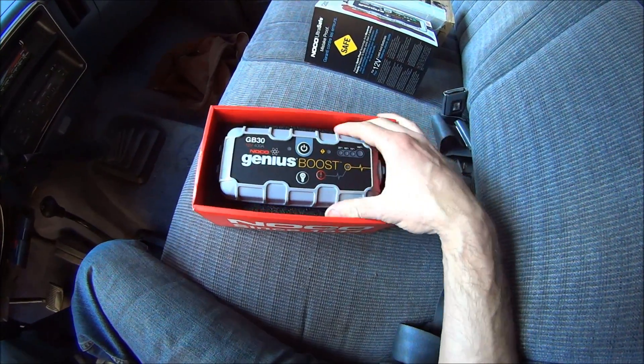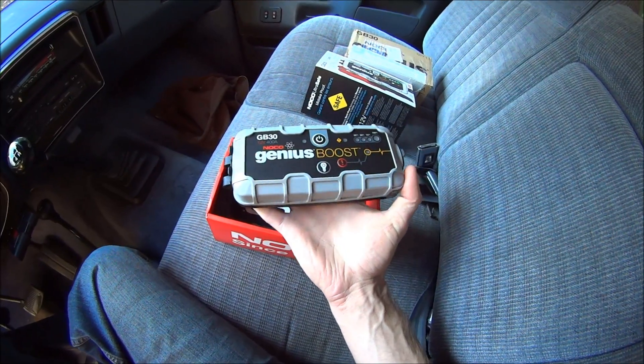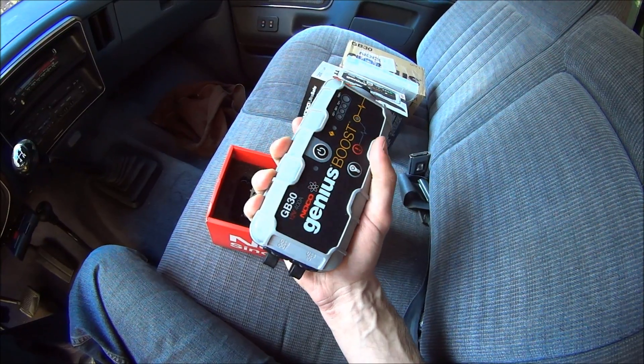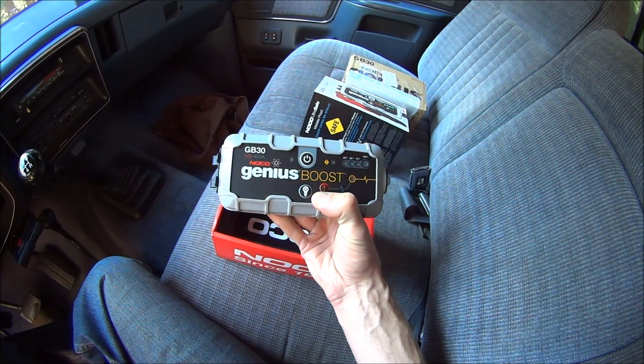So there it is. This thing is awesome. You can tell it's rugged, high quality. It's made of thick plastic, and it only weighs about two and a half pounds.